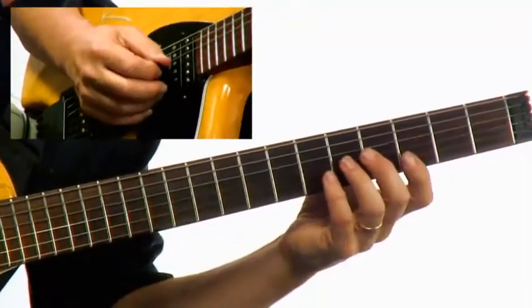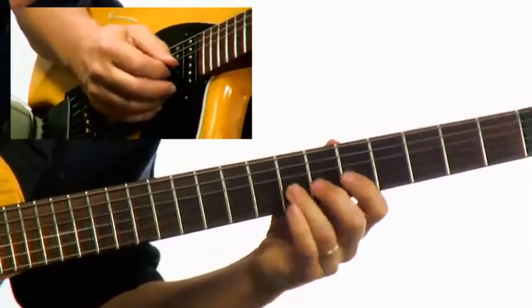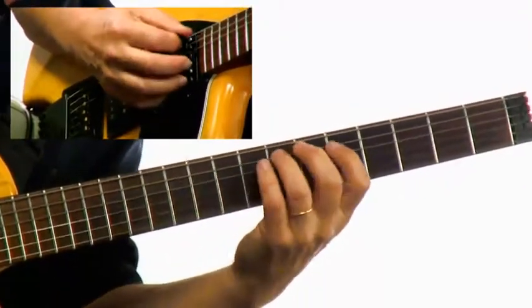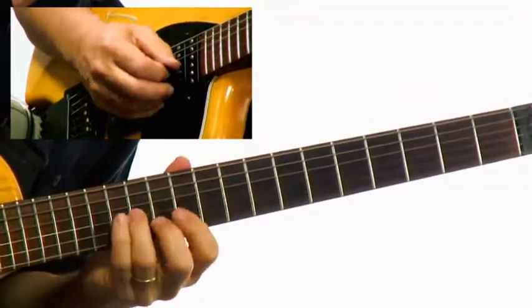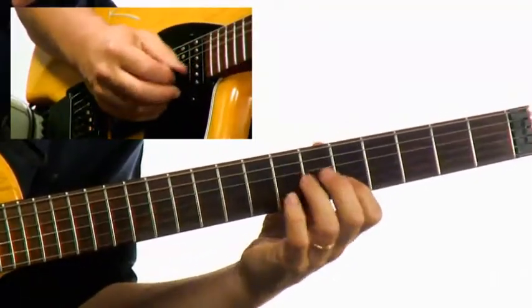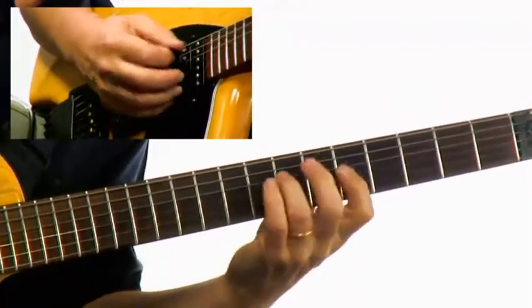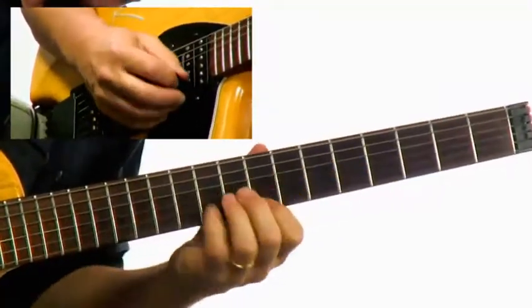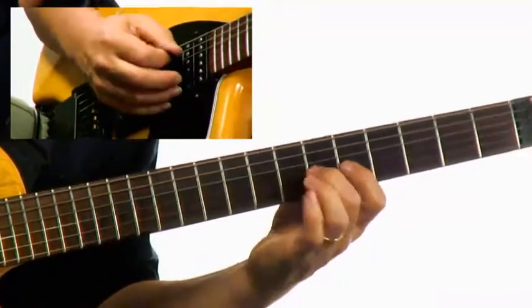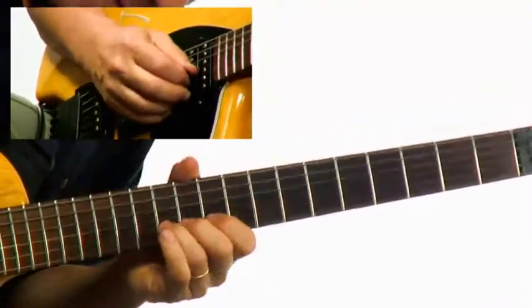Now I'm going to try to voice lead a little bit, playing and bending some notes.